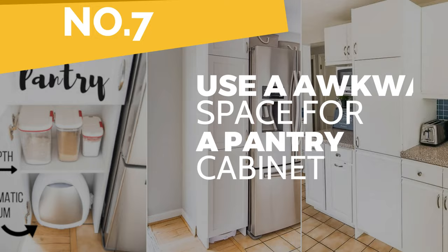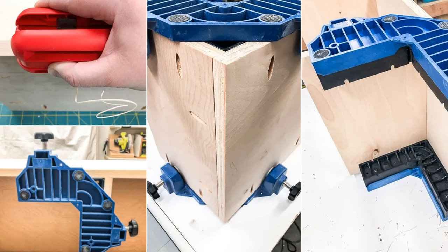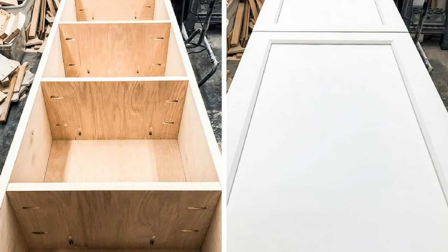Number 7: Use the awkward space for a pantry cabinet. The first step is to prepare the cut plywood pieces by drilling pocket holes, sanding the surfaces, and cleaning the dust afterward. Then assemble the pantry cabinet with the help of corner clamps to hold the big pieces upright if you have no assistance.